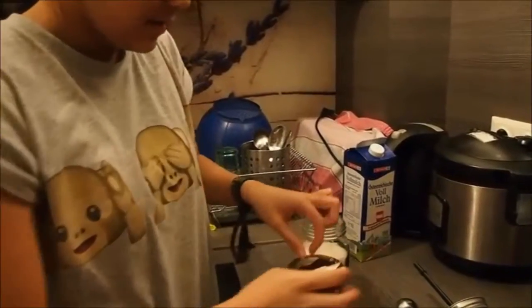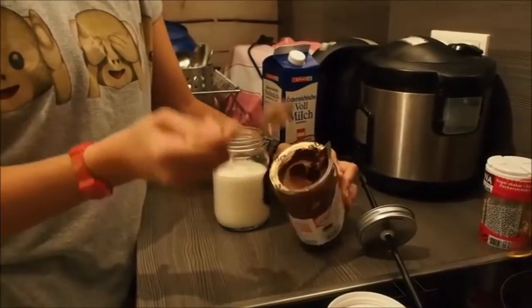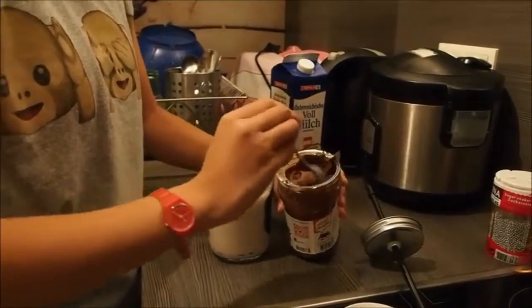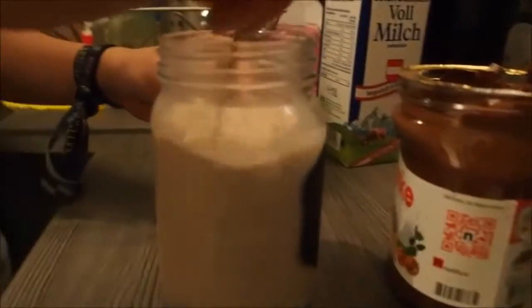I wanted to take a teaspoon because you really don't know how much Nutella you actually want, so I'm just trying it out. Don't open this with your nose — I'm just saying! This is one of the best spoons ever. I just take one teaspoon — oh my god — and put it into the glass and just mix it in. I actually think that two teaspoons are enough, because my mug isn't really that big.